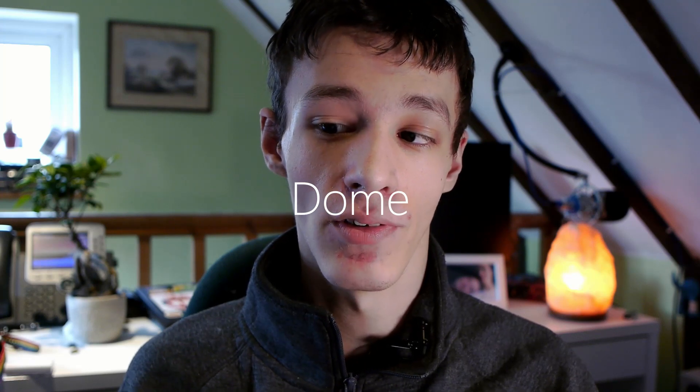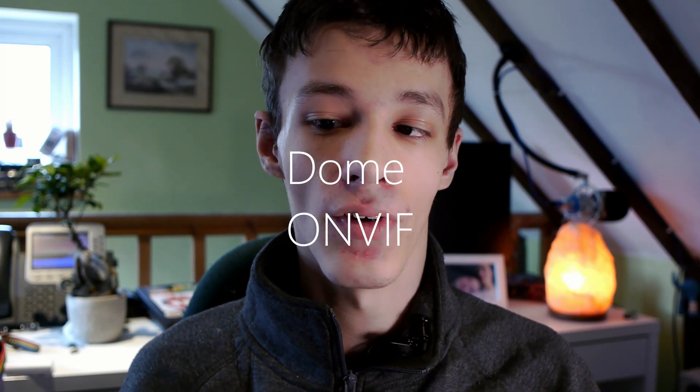I wanted to find a good camera for the front door. The requirements were that it had to be a dome and ONVIF compatible. I tried a few cheap ones and they were either not waterproof despite claims — they had gaping air vents in the back and you could pull the camera apart to reveal the circuit board — or they just had rubbish software.